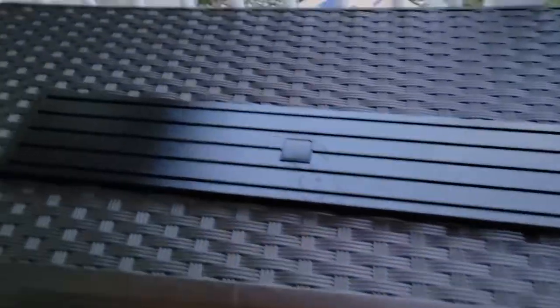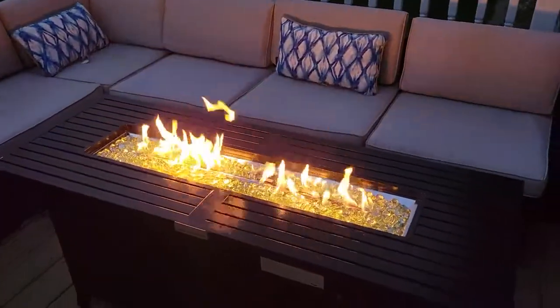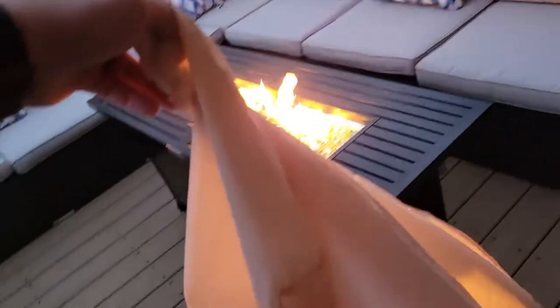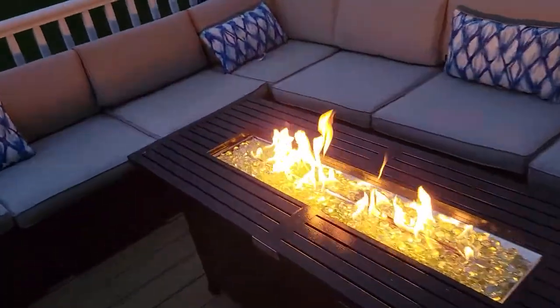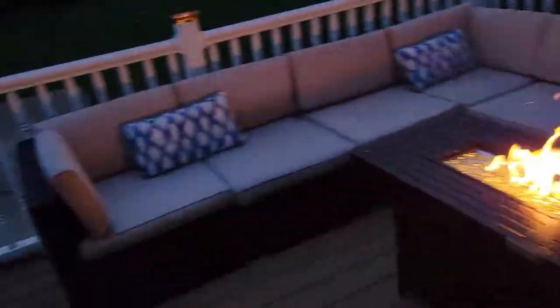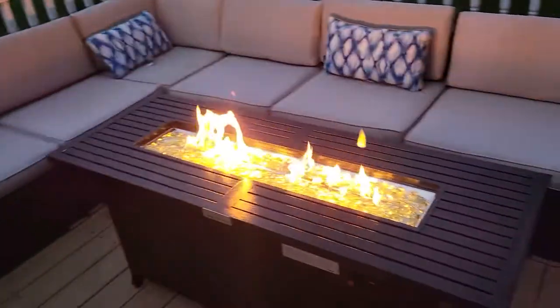And this is what the lid looks like. I usually wait at least an hour for this to cool down before I put that lid on. The cover that comes with it is flimsy garbage. So if yours is going to be out in the weather, I'd look into getting a custom cover made. I know I am — I'm going to get one of those heavy duty ones made up.